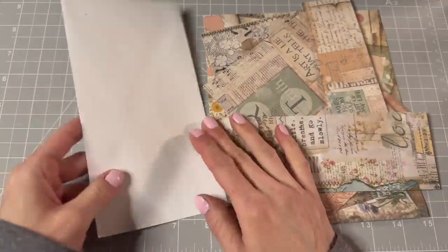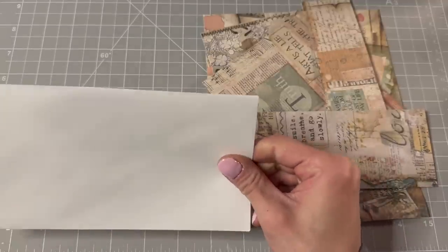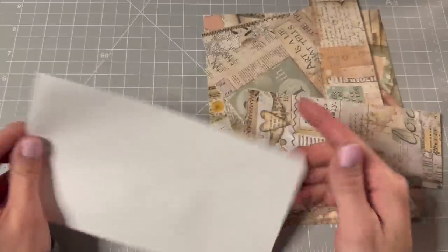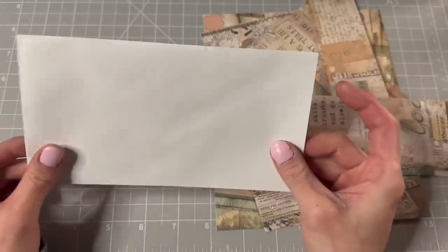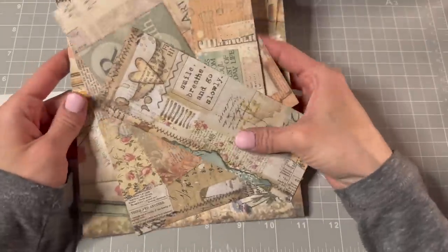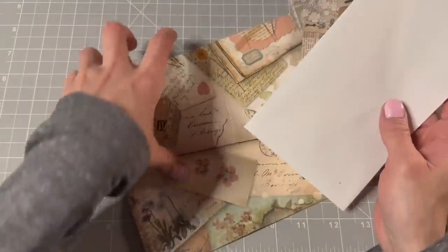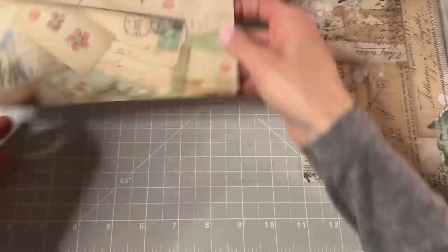Hello everybody! Kyung here, and we are doing an envelope. We have here a little envelope — it measures seven and a half by four. What are we gonna do with it today? I'm gonna turn it into a tag. It's gonna be an envelope tag, and I have these scraps, they're Stamperia. So what I'm gonna do is measure out my pieces first, and then I'm gonna cut my envelope — you'll see why when I do it.